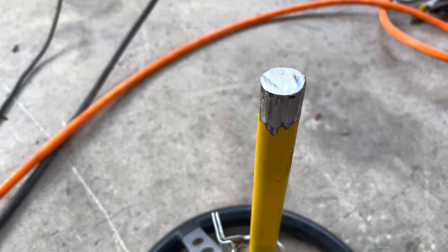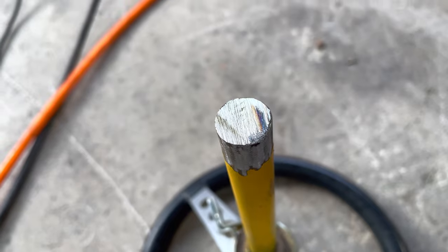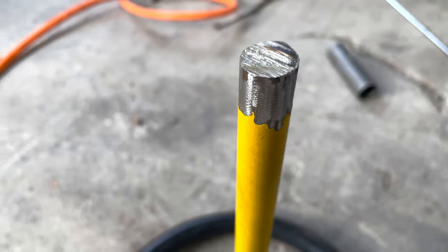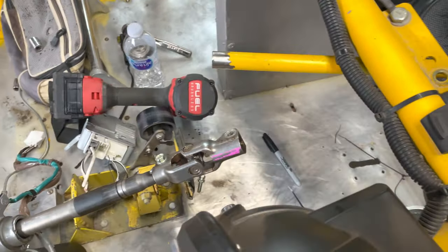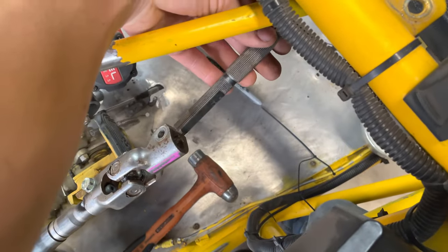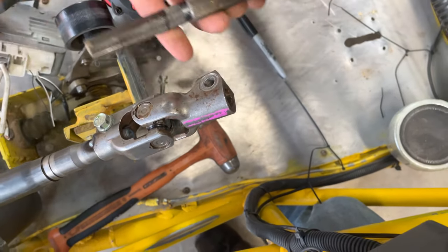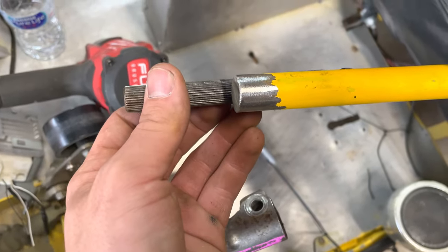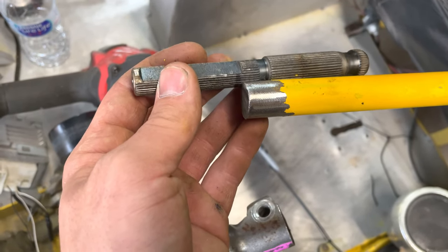To be honest, I was kind of hoping that shaft was hollow so I could slip the spline in there and center it even more. I guess we're going to have to come up with something new. What I've decided is to use this spline like I was originally planning — it fits down inside there. I'm going to cut it right there, get it as flat as possible, and weld it flat to the end of that. We'll see how that works out.